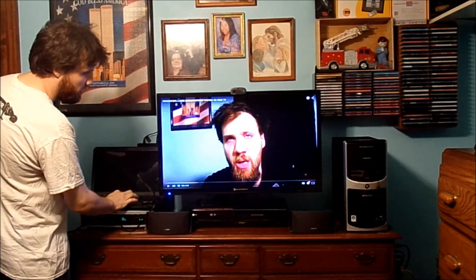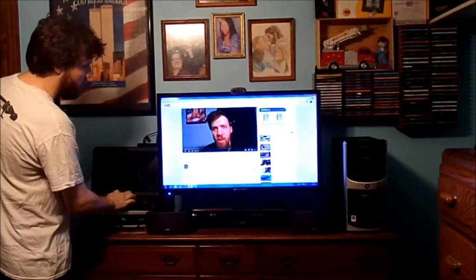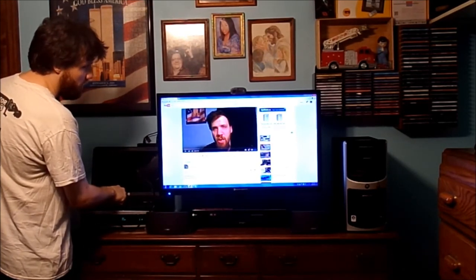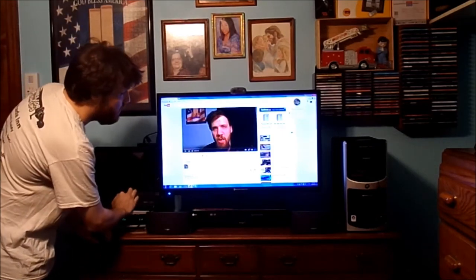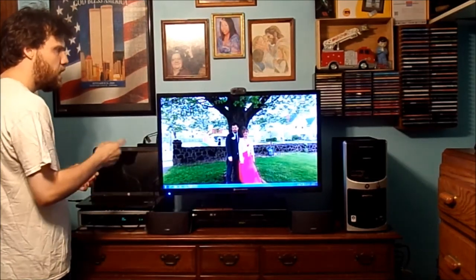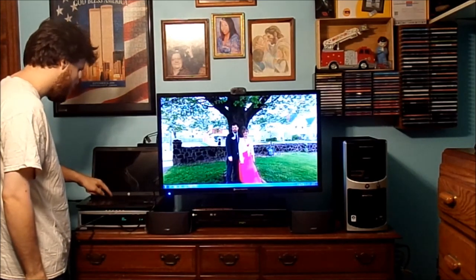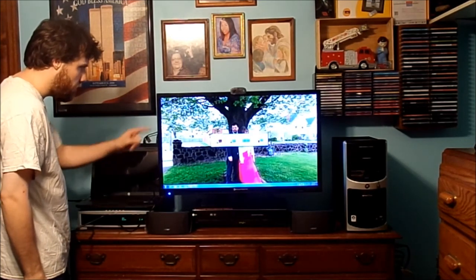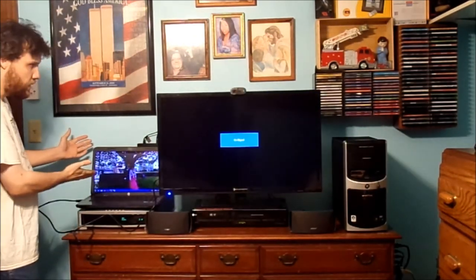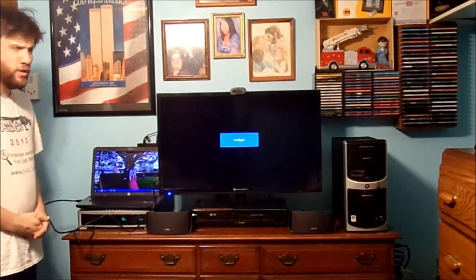Now we're going to minimize that, and you can do anything you want — look up YouTube videos, play games, or play videos and such. How do you get back from this display to the normal one? What you do is go back to your main screen and hit the Enter button, and there's your PC back to its normal resolution screen.